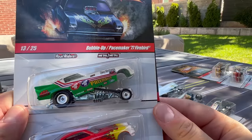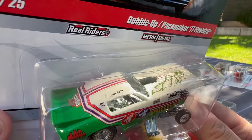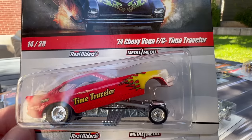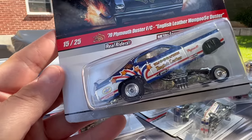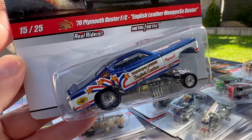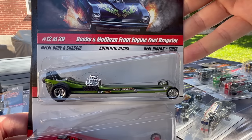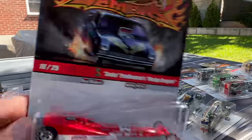Number 13 of 25 is the Bubble Up Pacemaker 77 Firebird. I think this was done in RLC too. Numbers 14 and 15 — there's a Chevy Vega, I think that's the first time we've seen that casting, Time Traveler. And the Duster again. I love this one — the English Leather Mongoose. There's good old Tommy Keown again in the English Leather. Then how about the BB and Mulligan Front Engine Fuel Dragster — that's number 12.